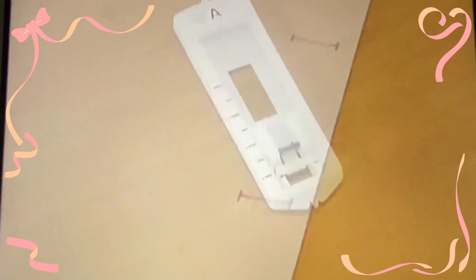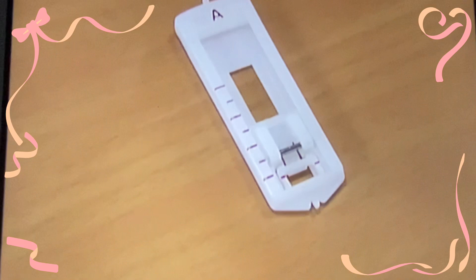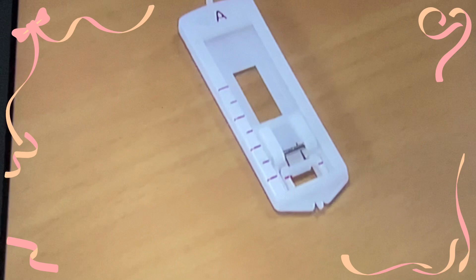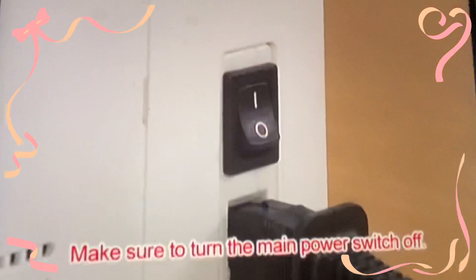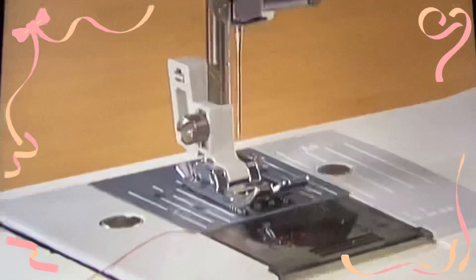First, use tailor's chalk to mark the position and length of the buttonhole on the fabric. To sew the buttonhole, change the foot to the buttonhole foot A. To replace the presser foot, raise the needle by turning the hand wheel toward you and turn the main power switch off.